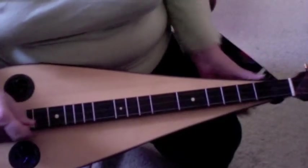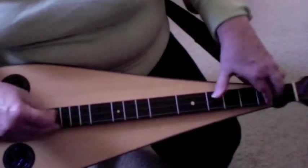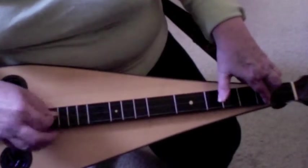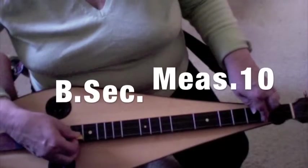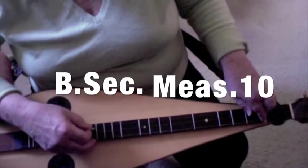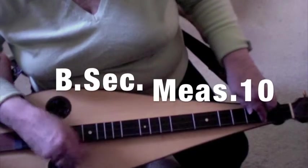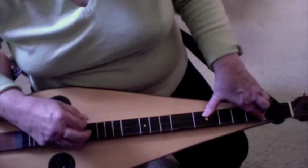The real heavy strum gives it its style. I took the second ending that time and it just ends with a 3-1-1-1, real strong, and then you come back and pick the middle string to go ahead with your melody there in measure 10.